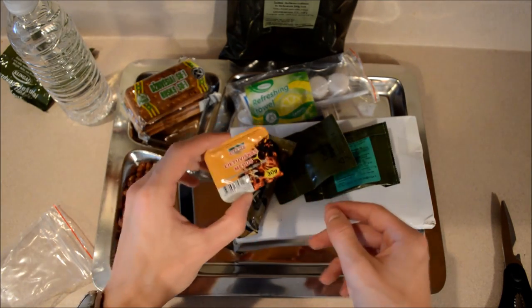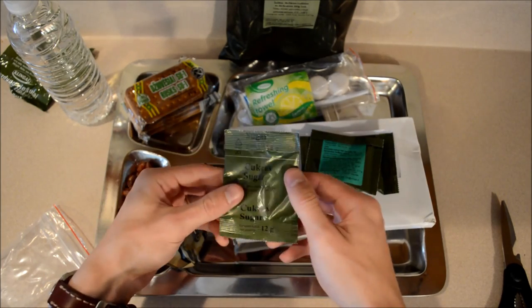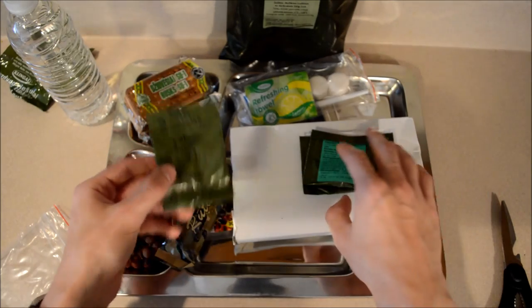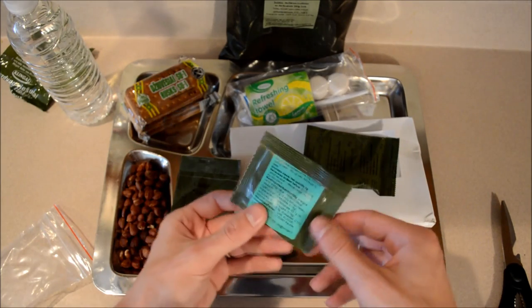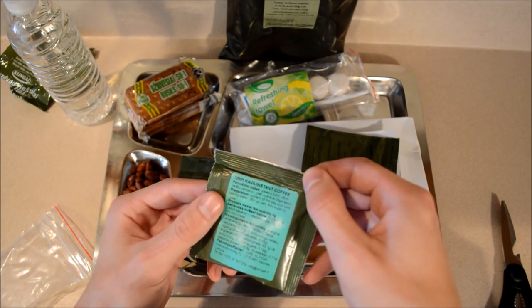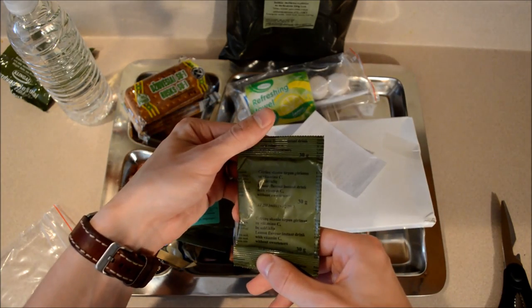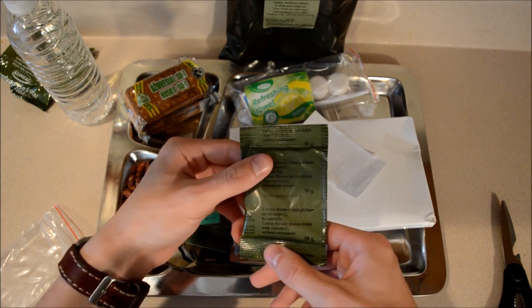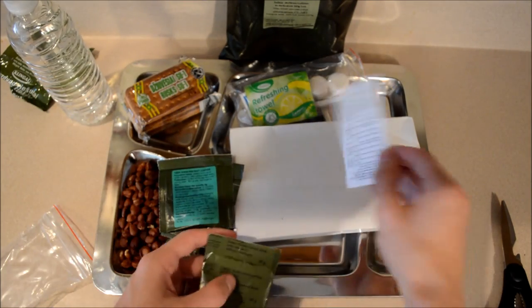Looks like we've got some honey, a chocolate bar, and a generous amount — 12 grams of sugar. That's one thing I like about European MREs: they give quite a bit of sugar. This looks like instant coffee. And this is a citrus drink — instant drink, vitamin C with sweeteners — so we'll be using that in our water.